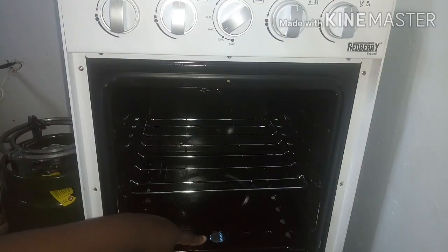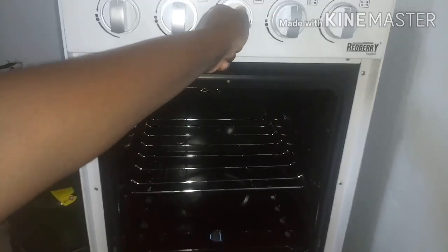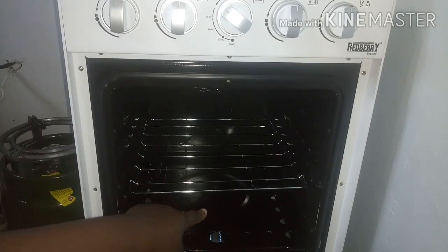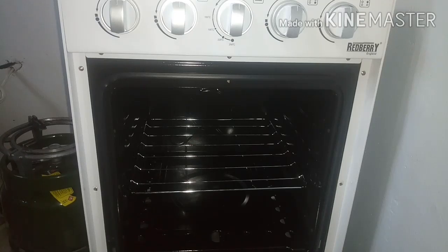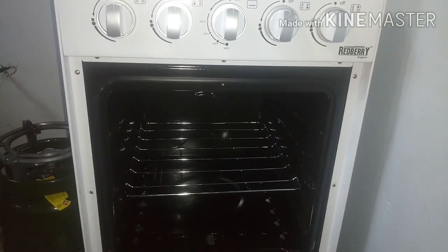When you want to increase the temperature, just turn it more anti-clockwise to the temperature that you want, and you'll see the flame has increased. When you want to reduce the heat, press inside and turn it clockwise to the desired temperature, and you will see that the heat reduces. If you want to put it off, just press it in and turn it clockwise back to its original position, and you will see that the flame has gone off.